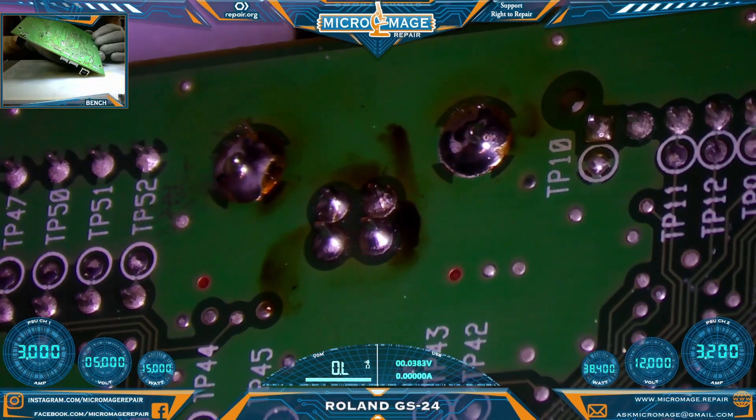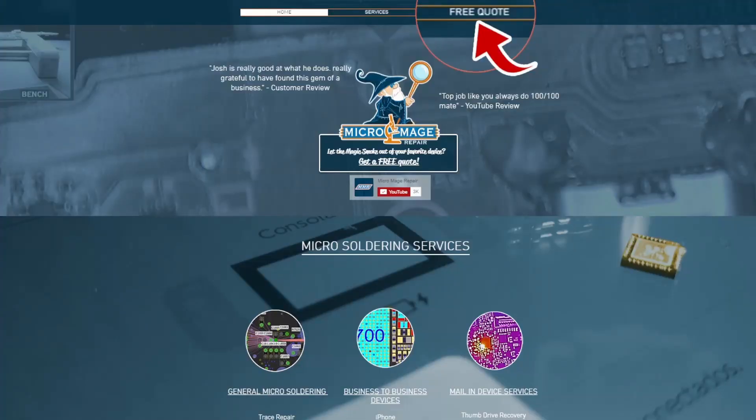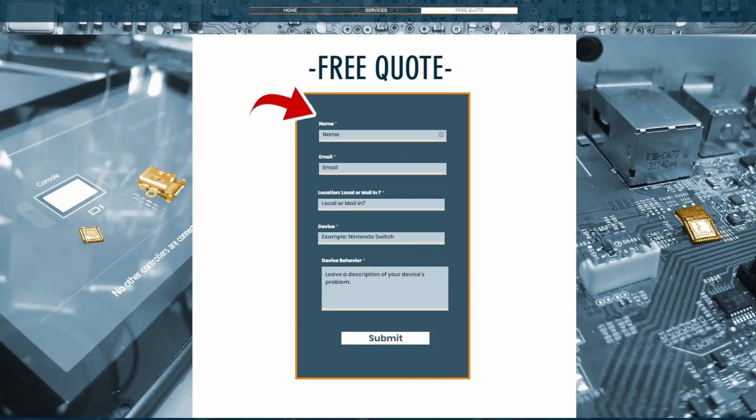All there's left to do is clean up and reassemble the printer. I hope you're getting value out of this video. Just a reminder: if you find you're not ready to tackle this, I do offer these services both locally and by mail. Just head over to micromage.repair, click free quote, fill out the form, and I'll get back to you personally. If you mention this video, I'll give you 10% off on your repair.